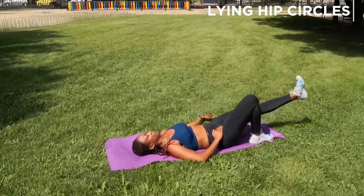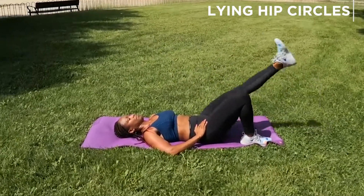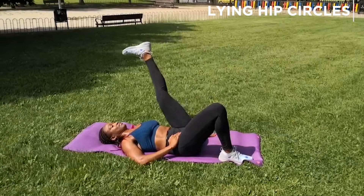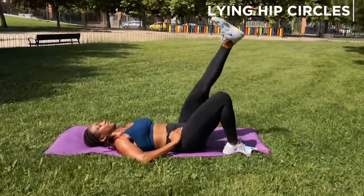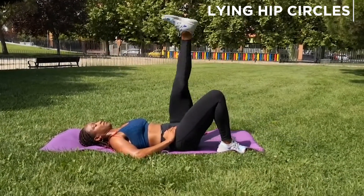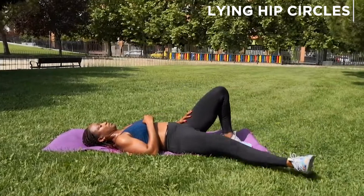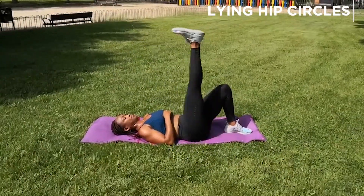If you're not very flexible in the hips, you might not be able to make a big circle — that's absolutely fine. Focus on keeping that leg as straight as possible and make sure the opposite hip stays on the floor. Make sure the bent knee doesn't wobble all over the place. Aim for about 12 to 20 repetitions. You can use your hand to keep that opposite hip in place and remind it that it needs to stay put.